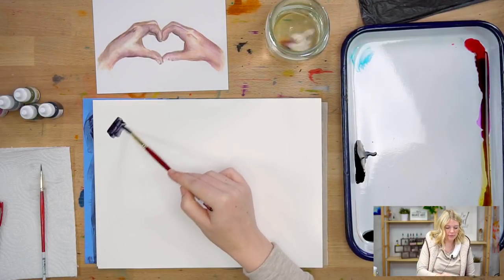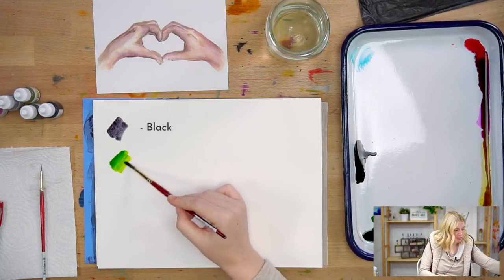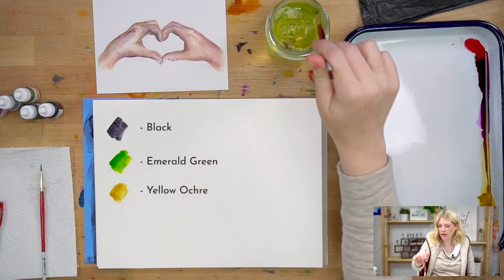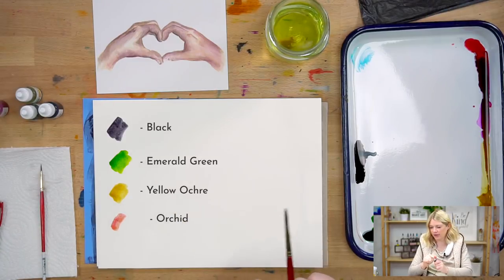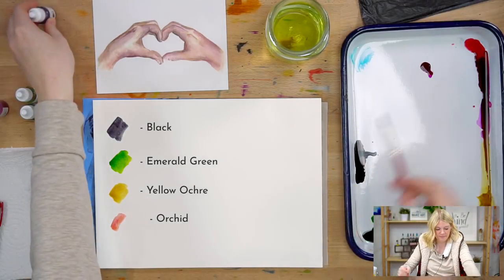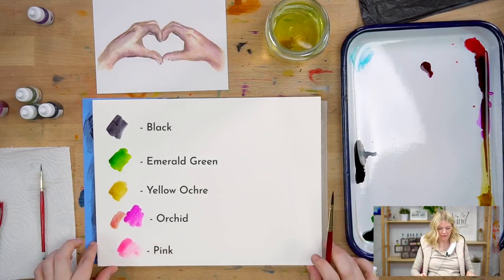Supplies. Let me get my sheet of paper. We're using five colors today: black, emerald green, yellow ochre, orchid - my colors all mixed together, but let me get you some fresh orchid - orchid and pink. So those are our five colors.